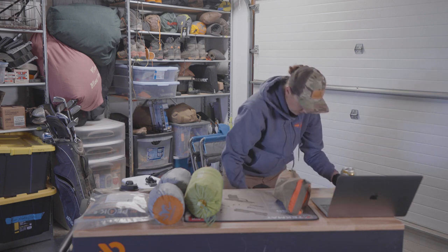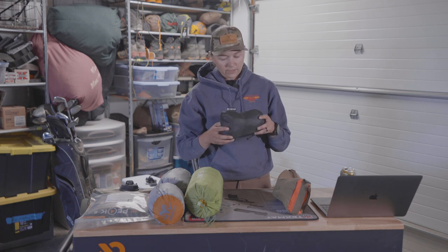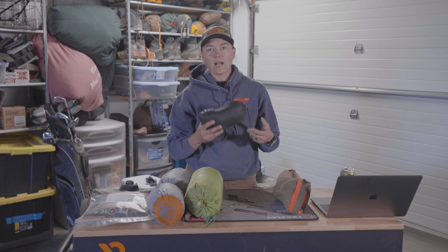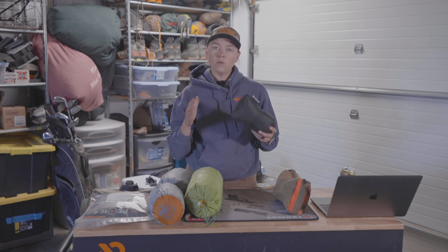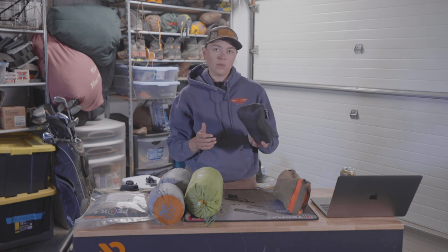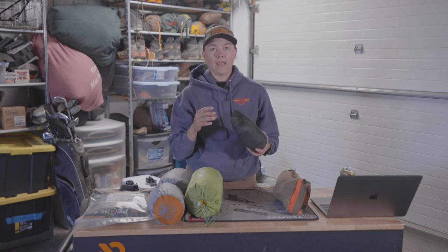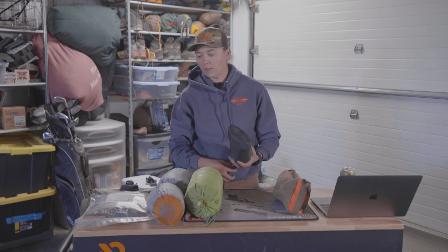Lastly, I'm a little extra sometimes — this is the Nemo Philo luxury pillow. It has a really smooth, kind of suede-type comfortable surface and it's an air pillow you blow up. It's a little big but has some foam and air in it. It's super comfy and has become quite the staple for me.